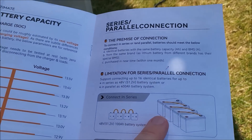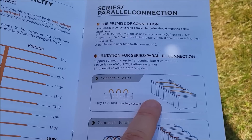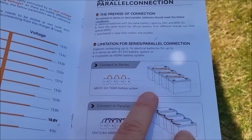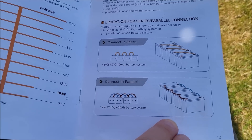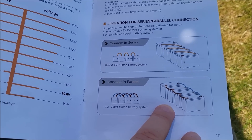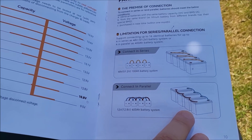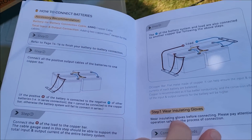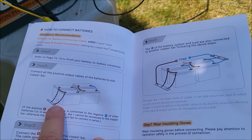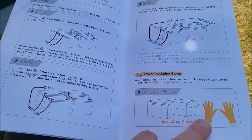There's a whole section in the manual on series and parallel connections. For series connection the limitation is four batteries — that gives you about 50 volts DC, and going much higher starts to present a danger. The limitation on parallel connection is also four batteries, though that's more of a practical constraint than a real danger — most RVs or boats simply won't have space for more than four batteries in parallel. There's also guidance on bus bars, wire gauge, and safety precautions for these configurations.